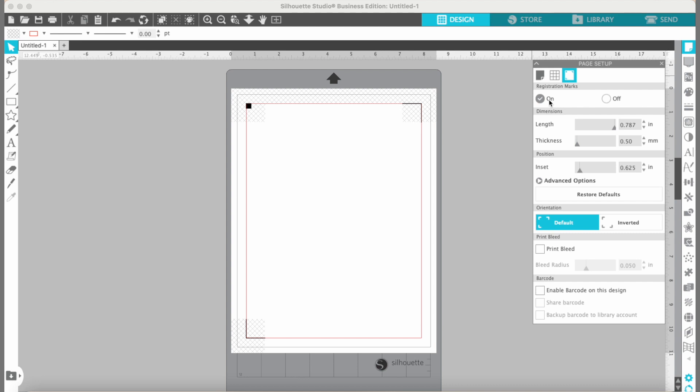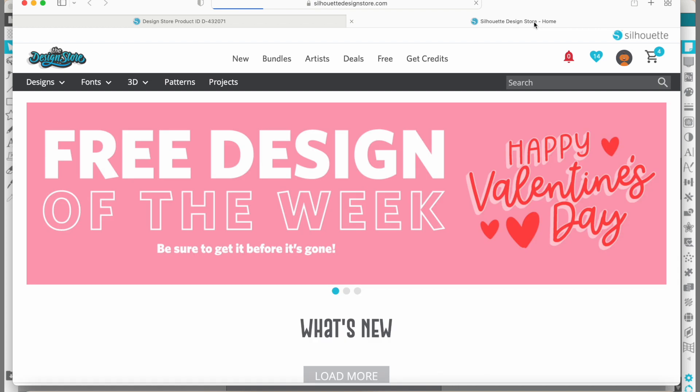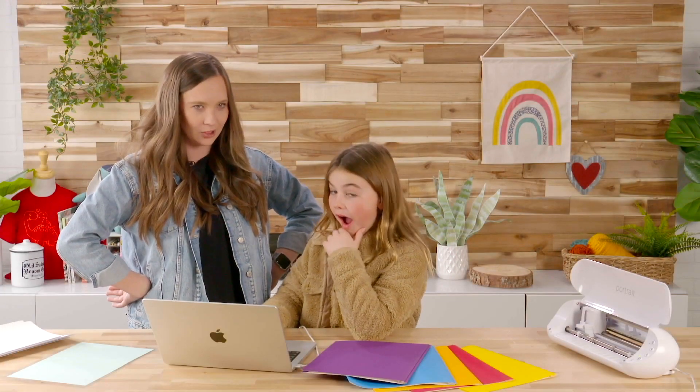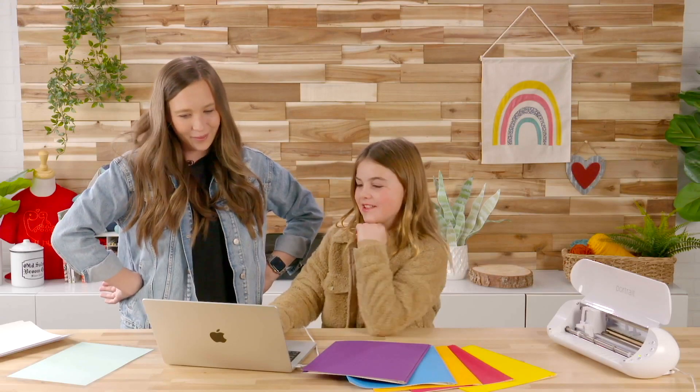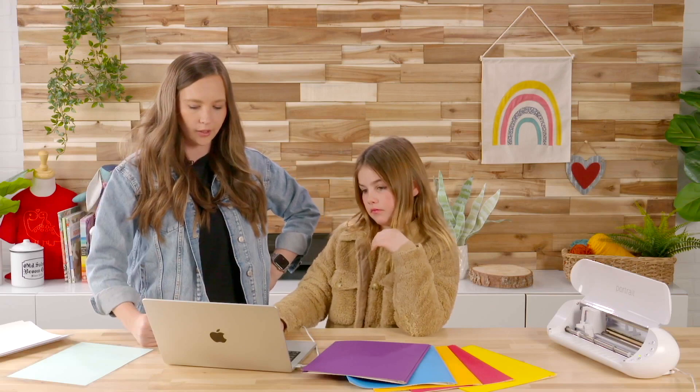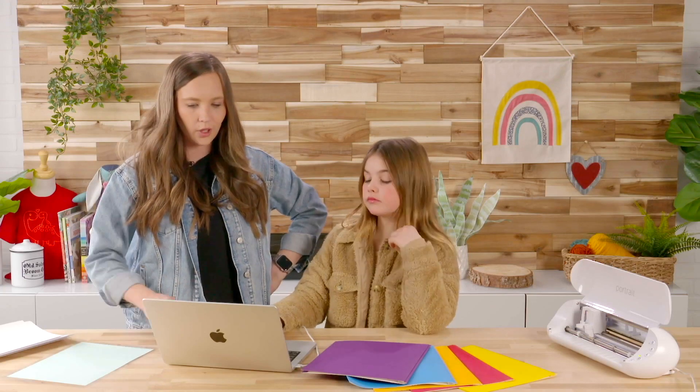Now we get to do the fun part — picking our designs. Let's go to the design store by clicking the store tab up here at the top. This pulls up the Silhouette Design Store. Guess how many designs are in the design store, Lottie? Over 200,000! We were talking earlier about what we're going to make for these homework folders. We want to make stickers that say like "Lottie's art folder" and "Lottie's English folder," and also some decorative stickers.